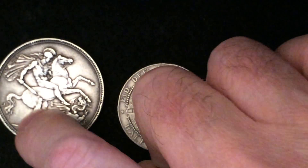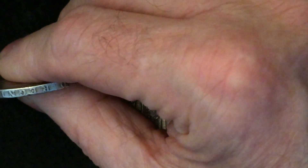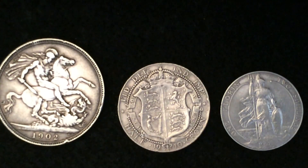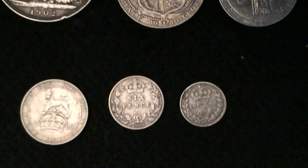Also, the crown has edge lettering on it, but it's really so worn that I can't read it. So I'm going to put in the description what it says around the crown — be sure to read the description.